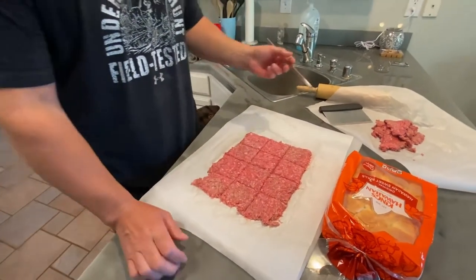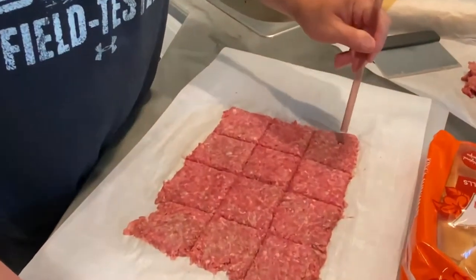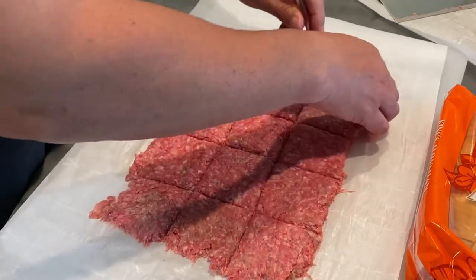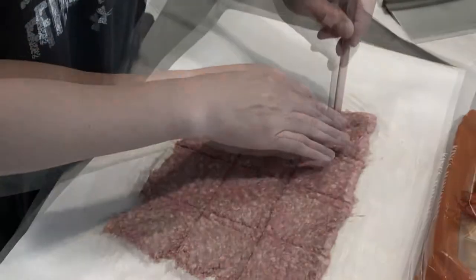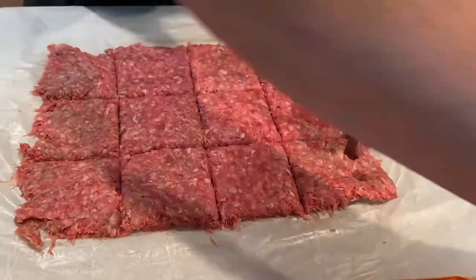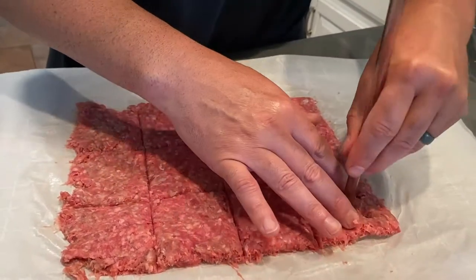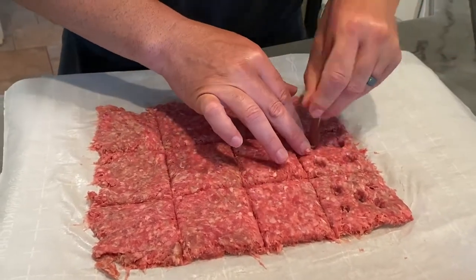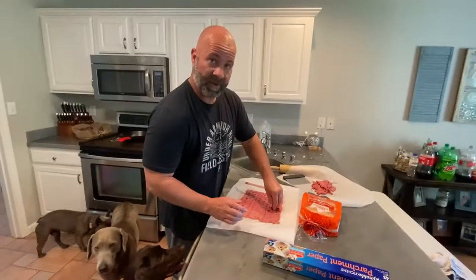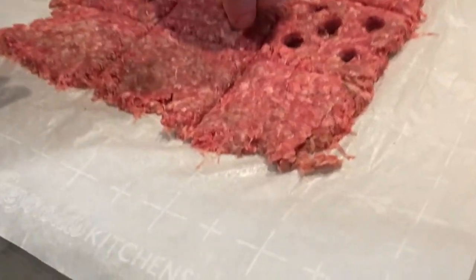One thing you may or may not know about White Castle burgers is the way they get them to cook fast — they have holes in them. I'm just using a straw and putting these holes in. The straw wasn't working as well as last time, so my lovely wife grabbed her cake decorating tip that she uses to shoot icing out, and it's working great. We've got the holes in.